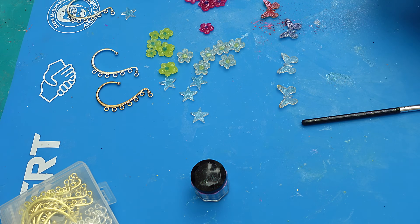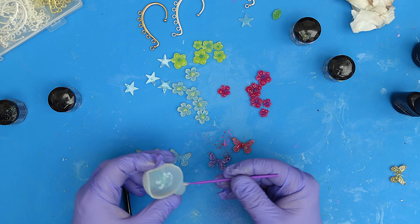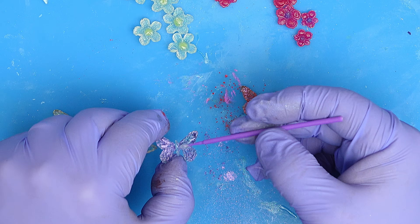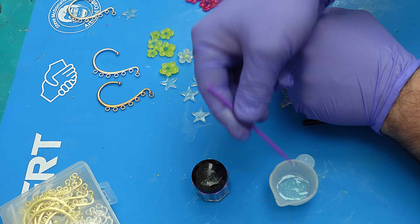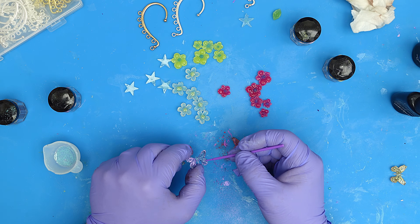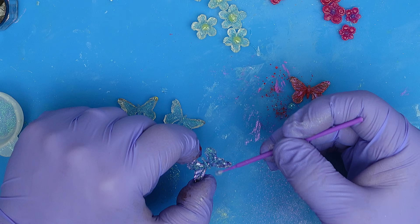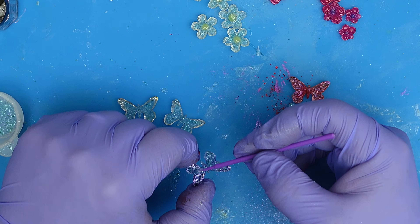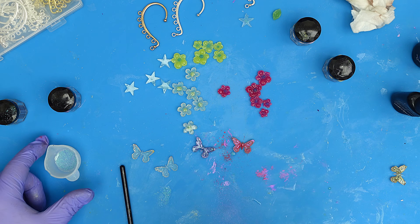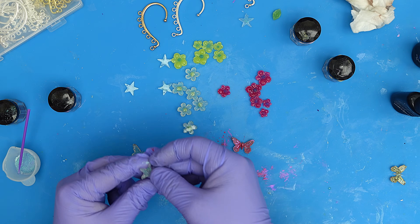Then, using either clear UV resin or the mix you've already made, get yourself a micro brush. I'm using the glitter mix with the low viscosity resin — it's going to lay fairly flat. All I do is pop some over the top of the chameleon powder so it can't rub off. It really does look pretty, and because it's low viscosity it lays nice and flat and covers them really well.